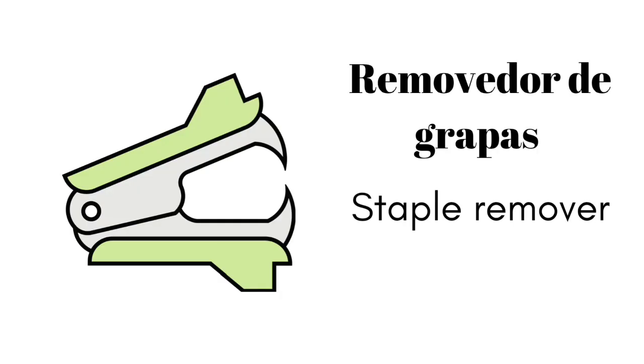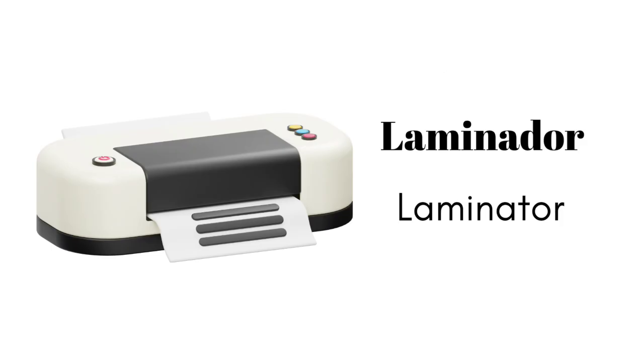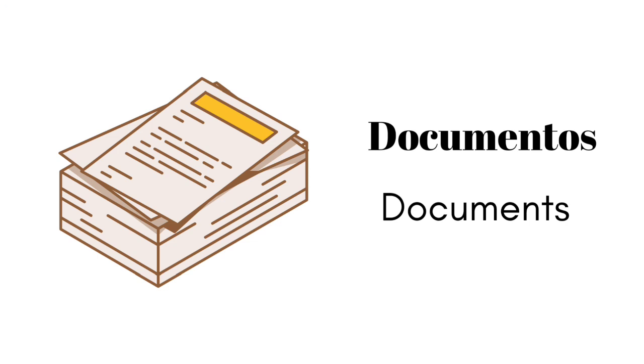removedor de grapas, laminador, documentos.